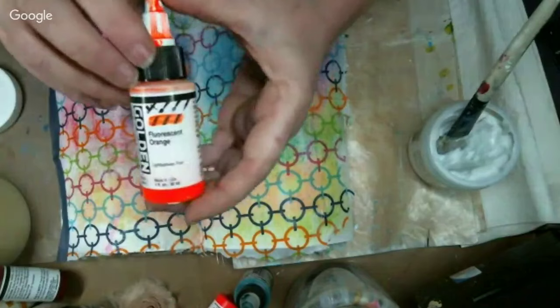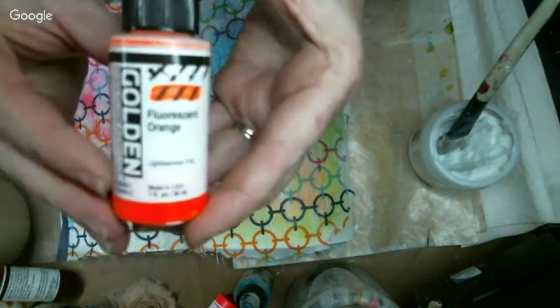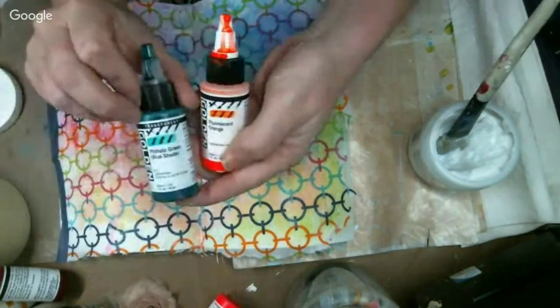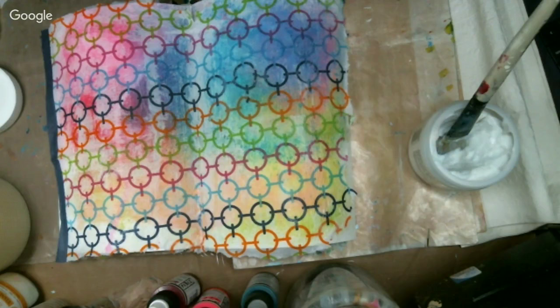These are the Golden high flows. They come in either translucent or transparent — it says right across the top in black if they're transparent. All the ones I have on my desk are transparent. You do need to shake them — there's a little ball in there — and never shake on camera, so make sure you shake them well enough that the little ball starts moving around. That is important. These work really well with lots of water.